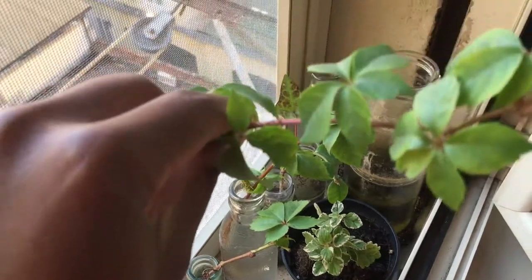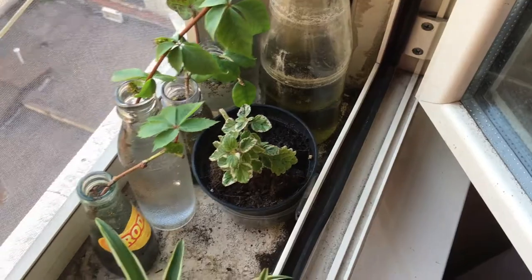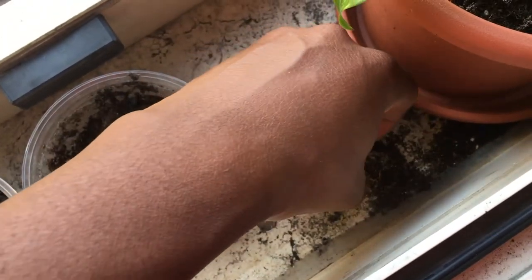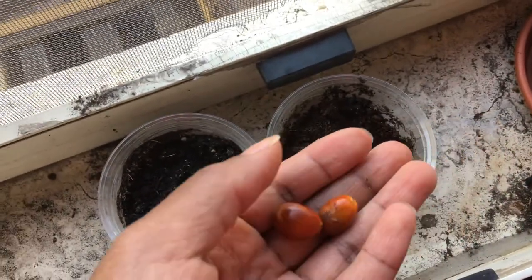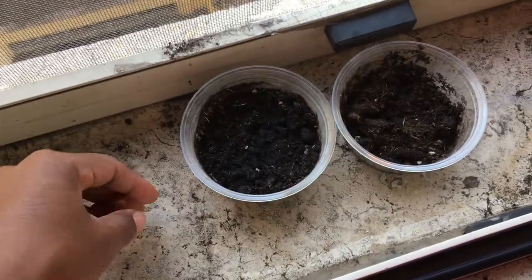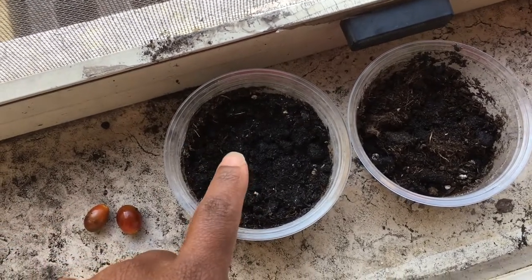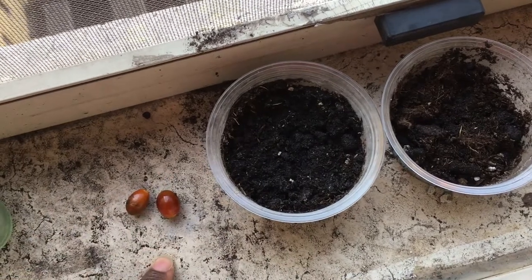These are the other two that are growing and they already have their root system pretty strongly forming. These are a couple of palm tree seeds that I found on the ground next to some palm trees. I need to clean off the pulp, soak them, and then sprout them. I have some palm tree seeds — I think these are both fan palms.